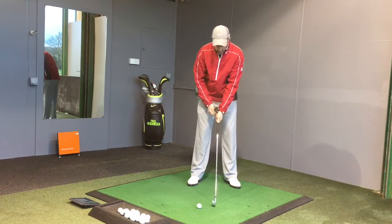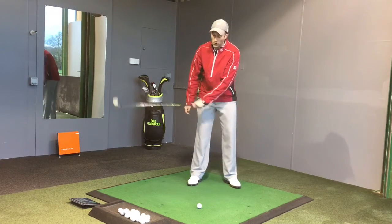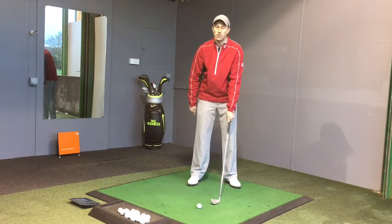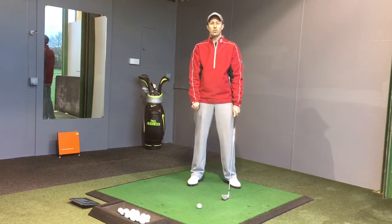Now if you grip it weak, in this position here, when you come in and find that natural hanging position, your club face is going to be wide open and you're just going to slice it all day from that position.